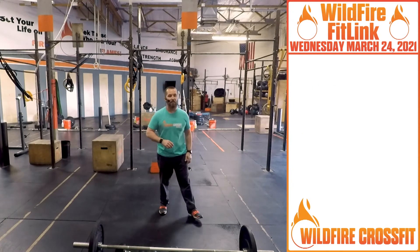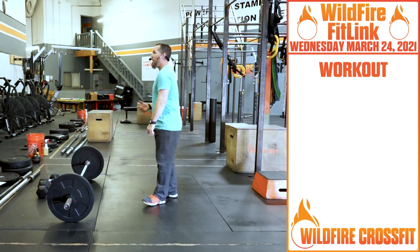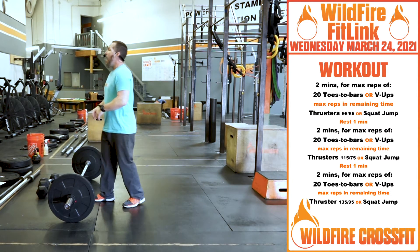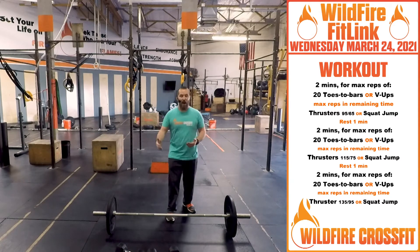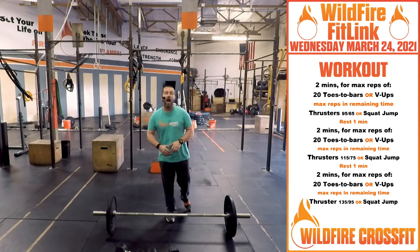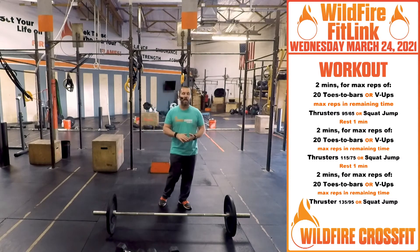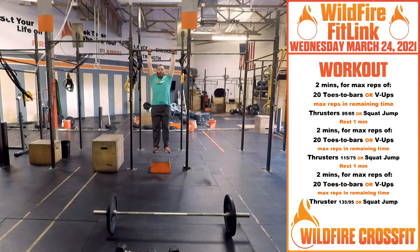For the workout today, we've got two minutes of work and then one minute of rest — three rounds of this. Every round you're going to be going up in weight on the thrusters. Each two-minute window starts with 20 toes-to-bar or v-ups.